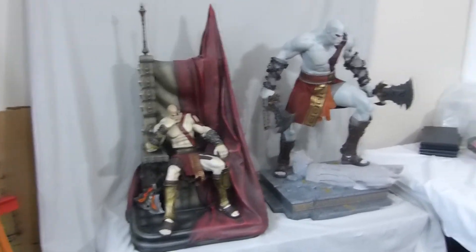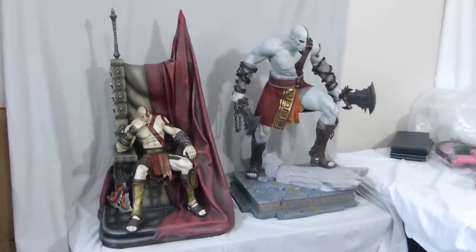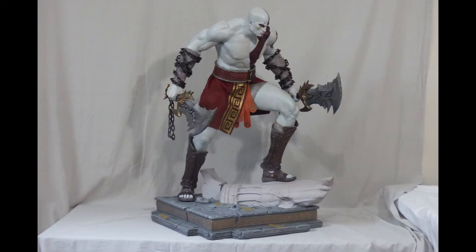Kratos was much more gray, so the correct skin tone I think would be between these two — not blue, not yellow, but gray. Alright, here is a 360-degree view of the statue.